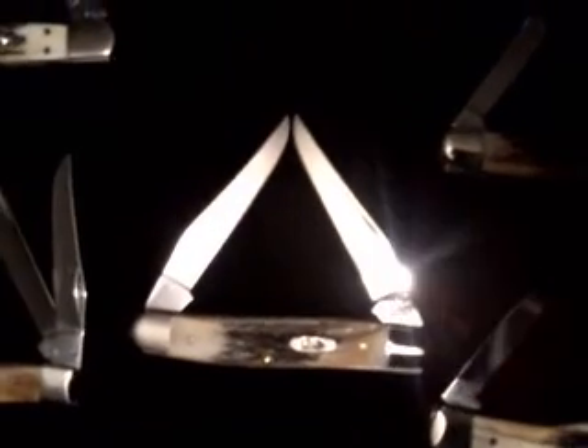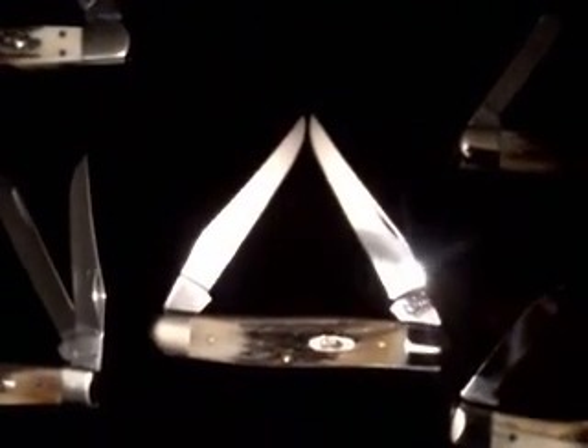We'll move up to the big knife. This is my full-size trapper, my gun stock, and then my two medium stockman — this one has the round bolsters and the other one has square bolsters. And my last one here is my muskrat. Thank you for watching.